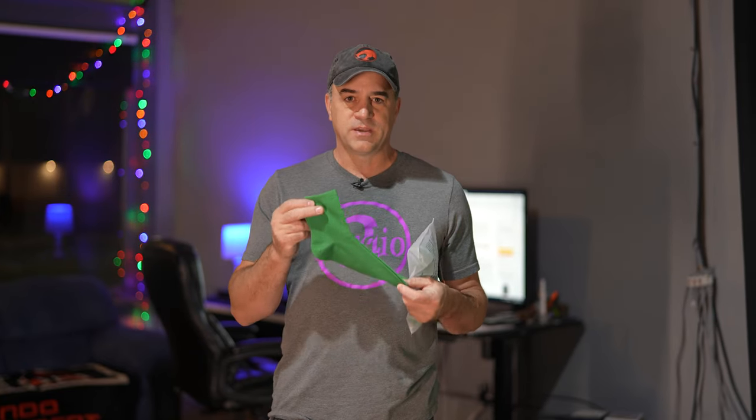Green screen socks. Why would you need green screen socks? Well, to keep the feet clean on your green screen suit. That's what I need them for anyway. I'm going to be running up and down the street wearing a green screen suit and I don't want the feet to be getting filthy. So I bought these socks that I can wear over my suit to keep the feet from getting filthy.